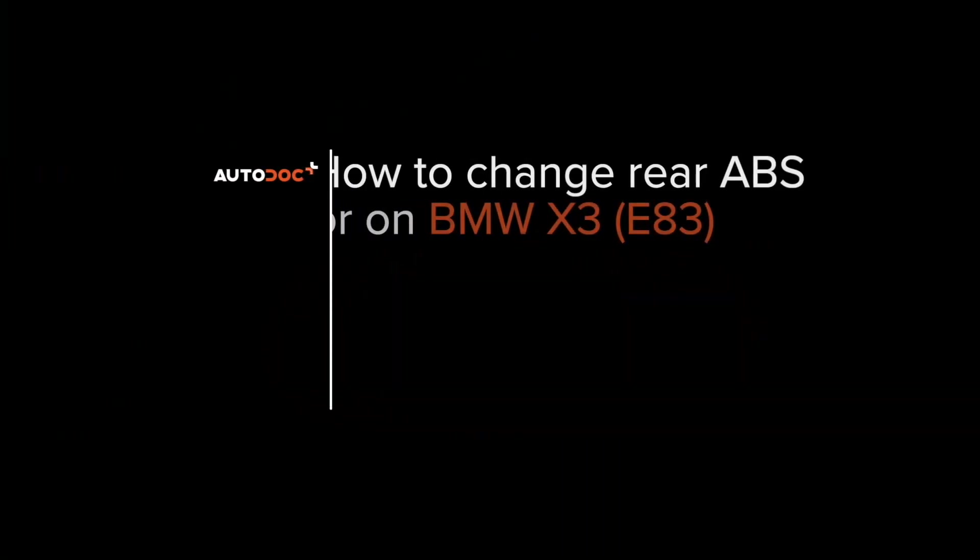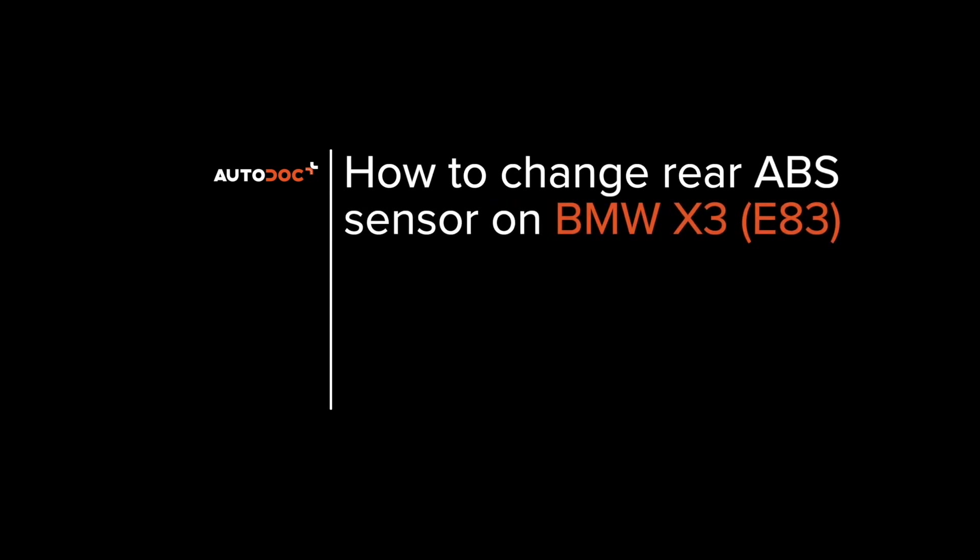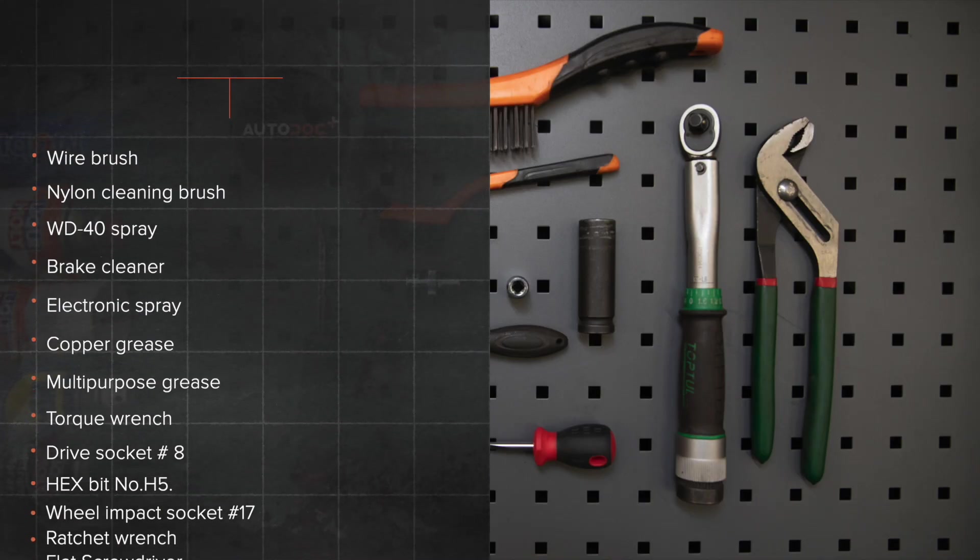Hi everybody! Here's the latest installment of AUTO DOC's video tutorials on replacing car parts.